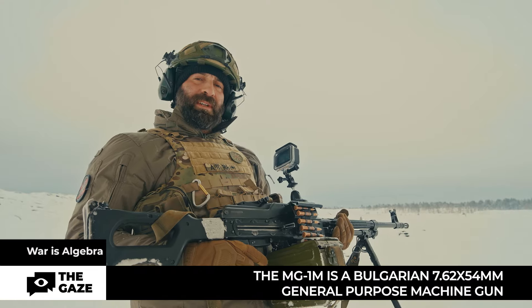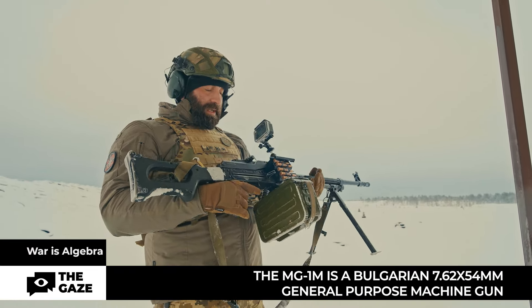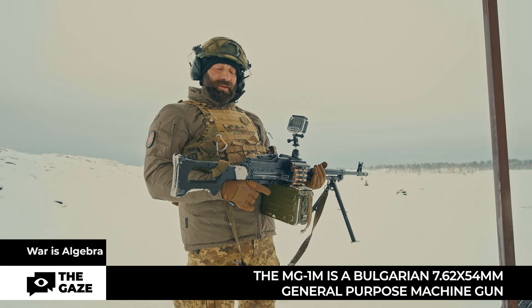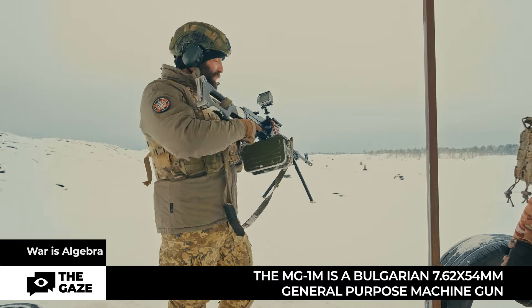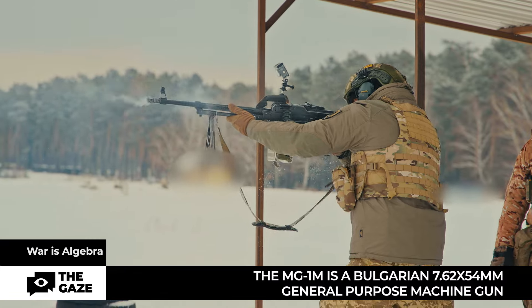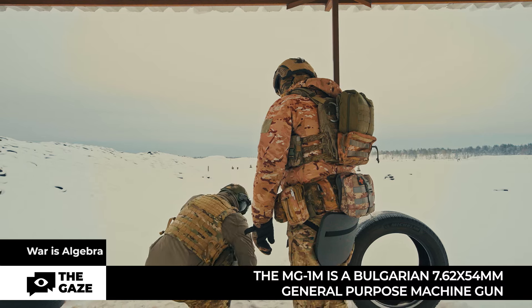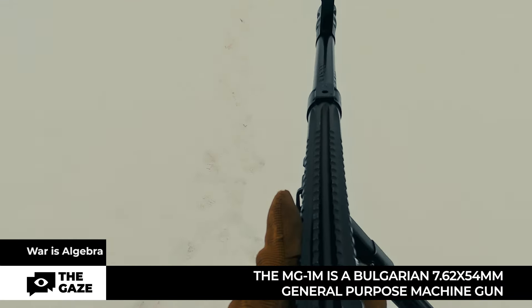Next is a Bulgarian machine gun — the MG1M. This is the MG1M machine gun with a caliber of 7.62×54mm, from the Bulgarian company Arsenal.